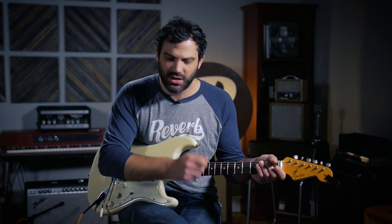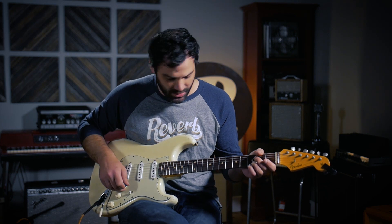That sounds great — tons of shimmer, tons of clarity. I wasn't really doing anything solo-y or whatever, but still a ton of clarity within those chords as I was ringing them.